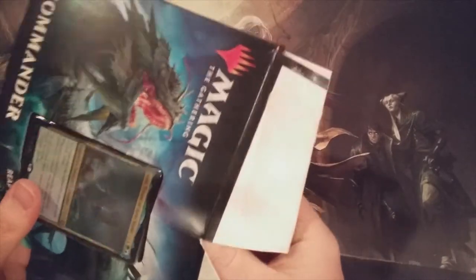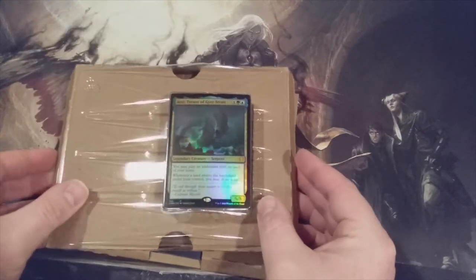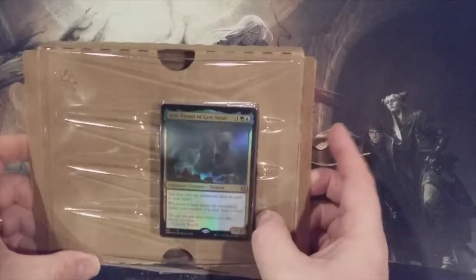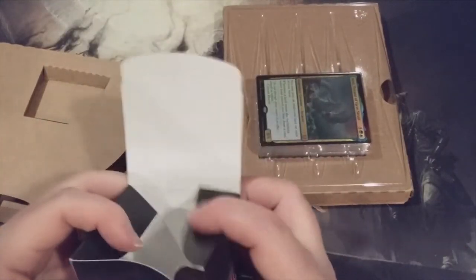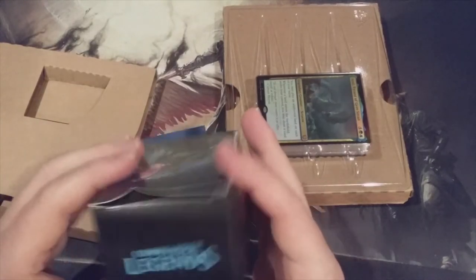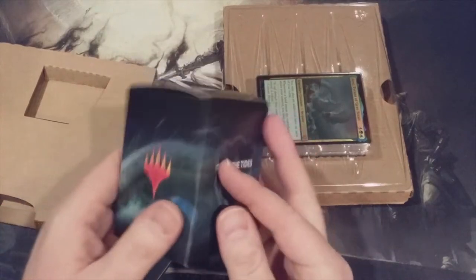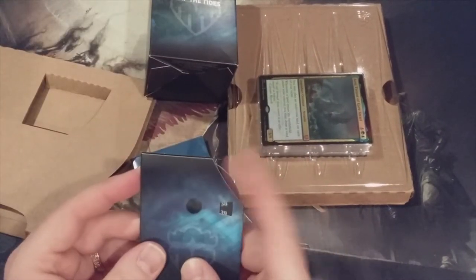We're just going to open this up. I'm not overly familiar with everything that's in this pre-constructed deck. I know that the commander itself is a pretty awesome commander — one that I actually plan to take and add into my Yarok the Desecrated Commander deck. Let's see what we've got in here. We have one cardboard deck box. I suppose it could hold a deck. I'm pretty sure you're not going to be able to double sleeve it, but it'll work. It's got Reap the Tides on it, so that's pretty nice.